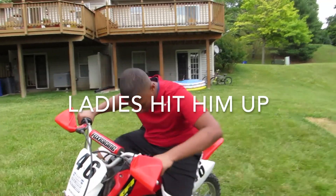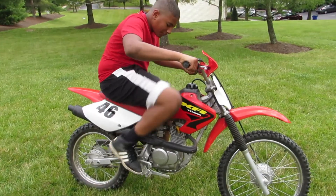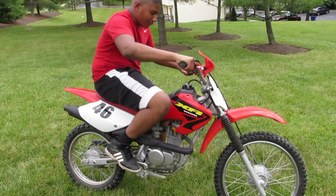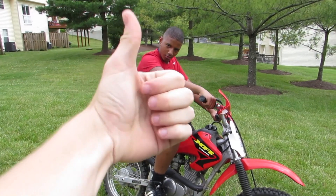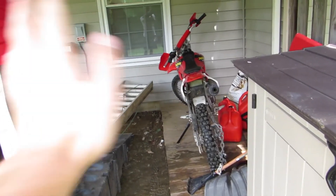And now we're back in the house. It's hot as balls outside.